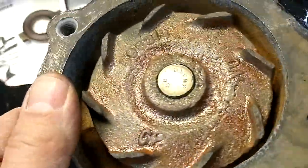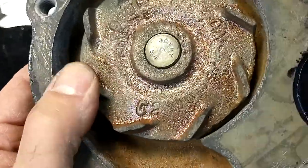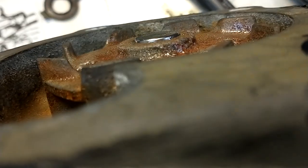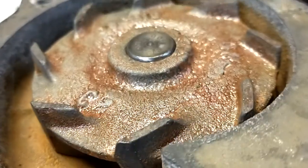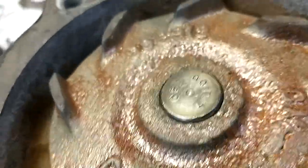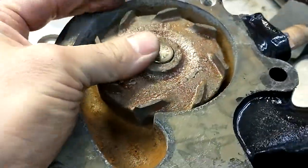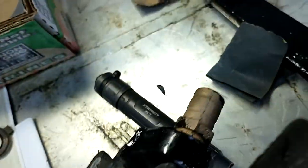Once I got it pressed on I couldn't get the back cover on because the impeller was a little bit high. It's below the surface now. You don't want to press it down too far otherwise it might start hitting the pump body, but I have a good clearance — you can see the shaft comes a little bit over the top. I had to put a socket in the press and go down a little bit further. Now the cover clears.